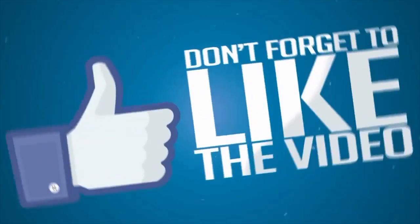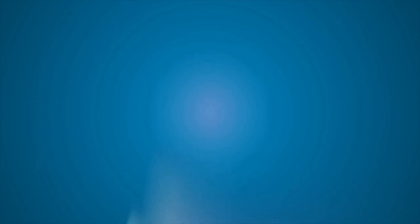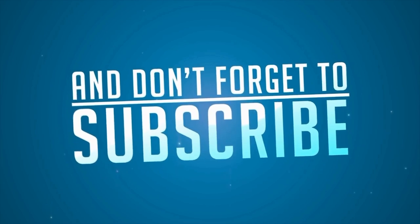Thanks for watching guys. Don't forget to like the video and don't forget to subscribe. Alright.